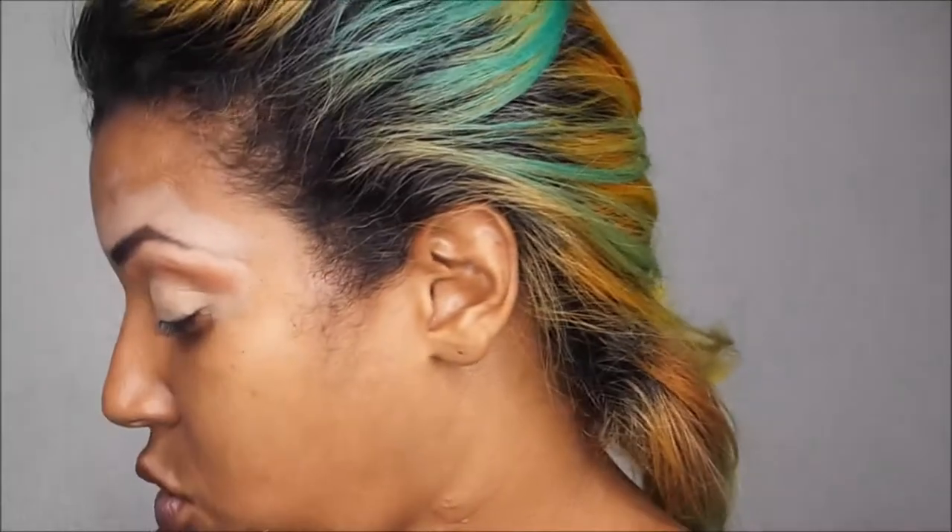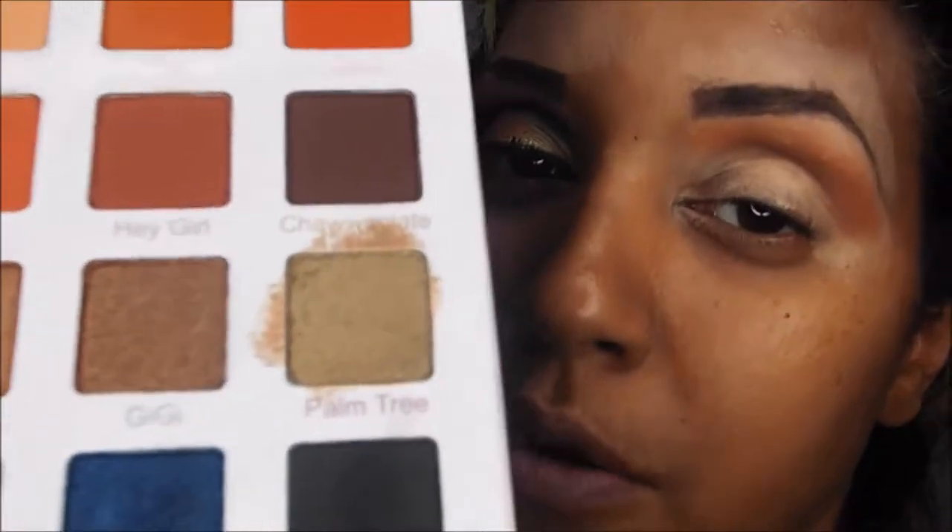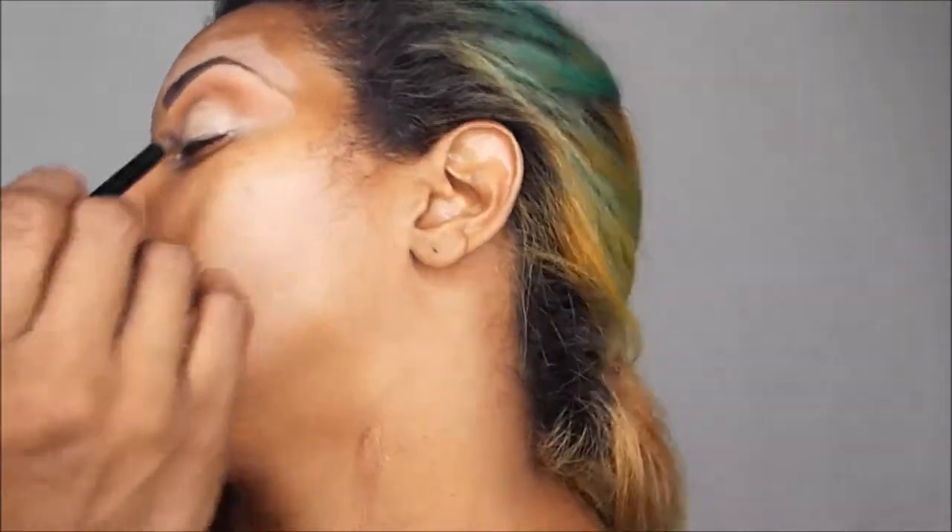The next color is called Pangie. This one is frosted — it's like a frosted royal blue, a dark color, so it's not matte. I'm going to start with a rounded crease brush and begin from the outer corner, bringing it all the way in.